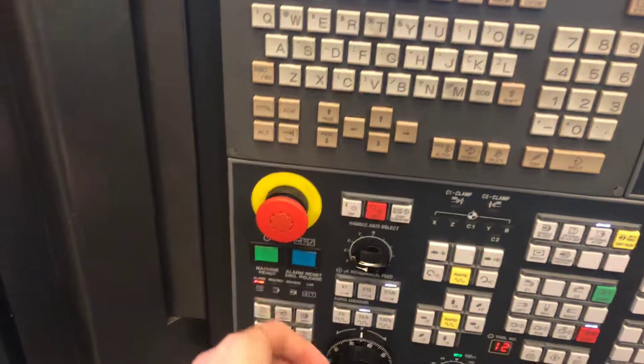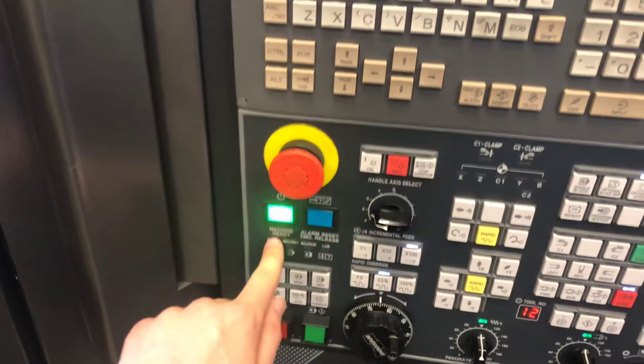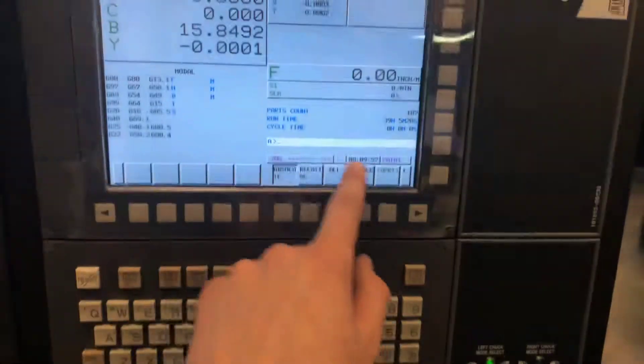You'll have an emergency light blinking there. What you're gonna do is release the e-stop by turning clockwise. Hit the machine ready switch once it stops blinking. You'll see that the air is now cleared.